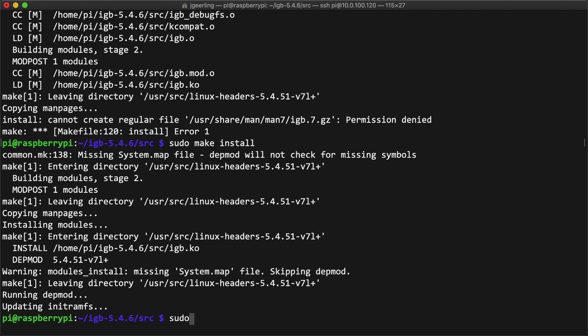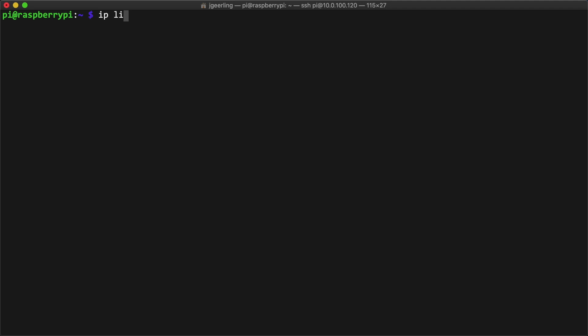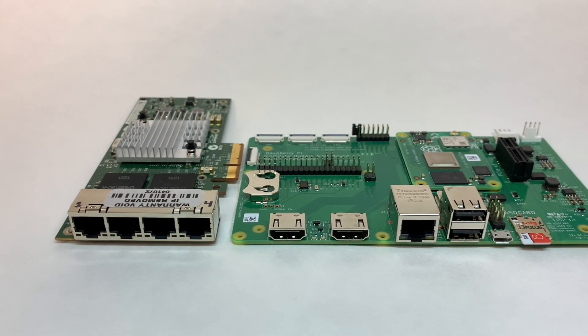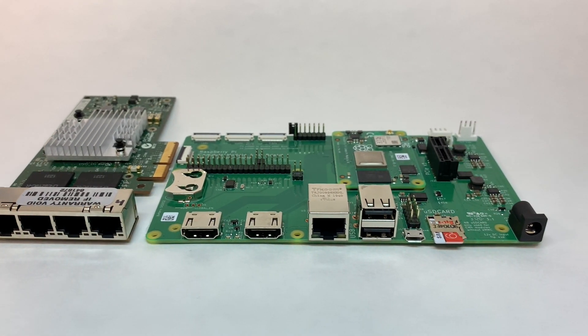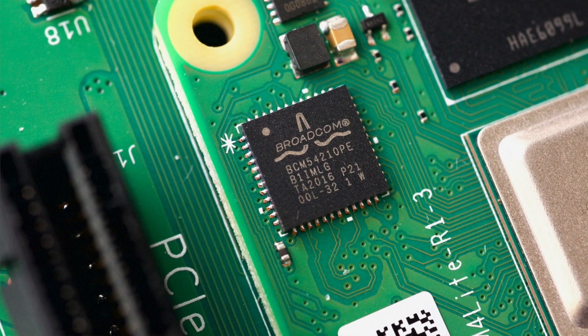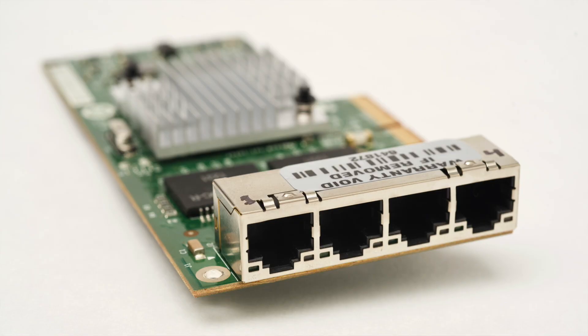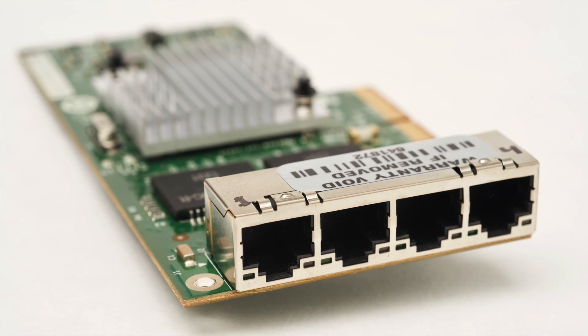I could have used modprobe to attempt loading the new kernel module immediately, but I chose to reboot the Pi and cross my fingers. After the reboot, I was surprised and very happy to see all four interfaces showing up when I ran ip link show. The next step, which is much more exciting, is to see if the Pi can support all five gigabit ethernet interfaces at full speed at the same time. I've already tested the built-in ethernet controller at around 940 megabits, so I expect at least that much out of the four new interfaces individually.